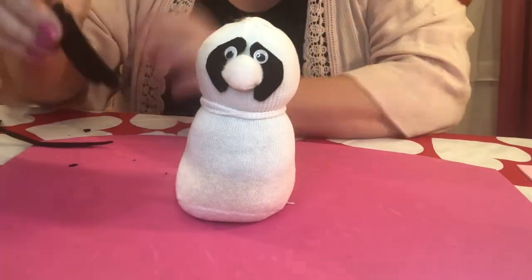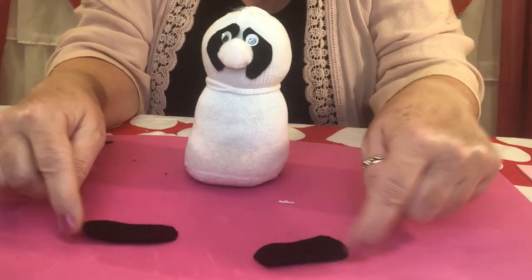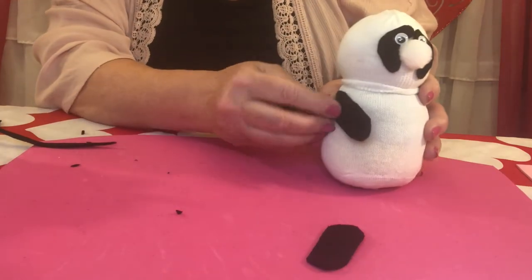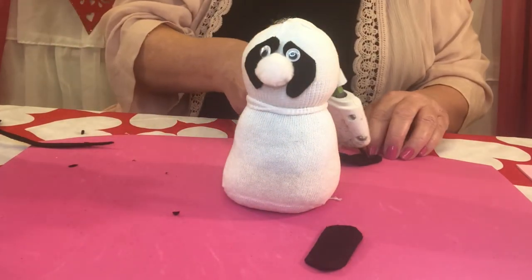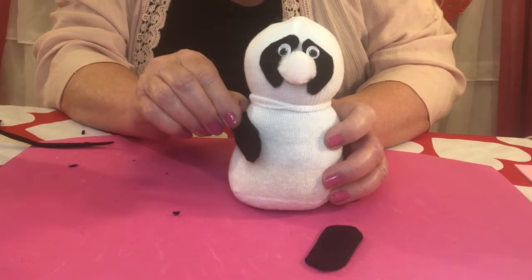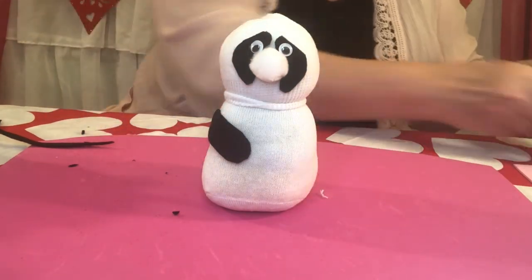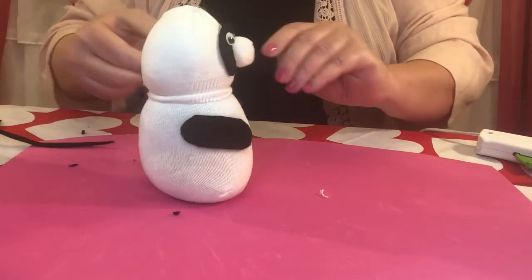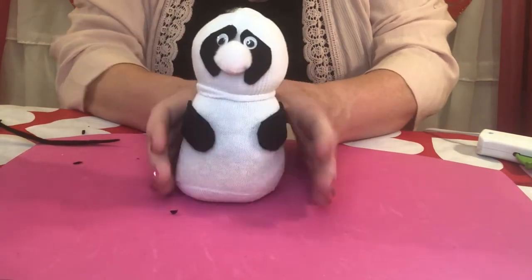Let's move on to his cute little arms. Those pieces you cut were three quarter inches by two and a half inches long, and then we cut the corners off — those are going to be his arms. Place them about halfway around the body and bring them forward, then glue those on. Halfway around the body, bring them forward and glue them on. Let's do the other one and match it up, put it right at the same point. There's his little arms.